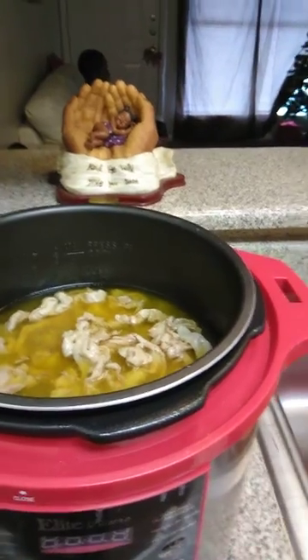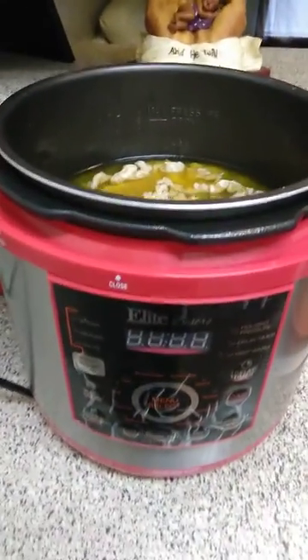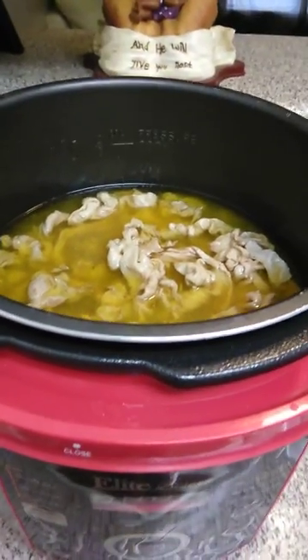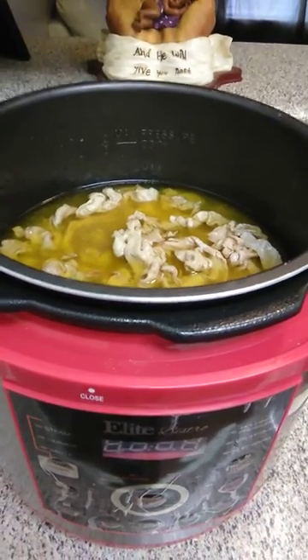After the second round they came out just fine. So if you're ever wondering if you can cook chitlins in a pressure cooker — yes you can. It saves time and they were delicious and wonderful.